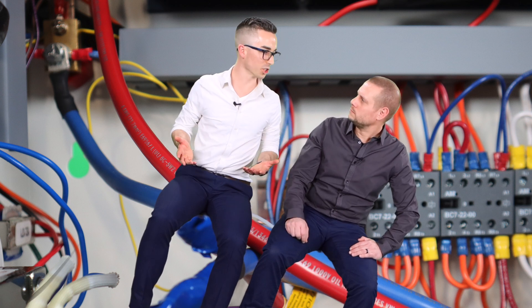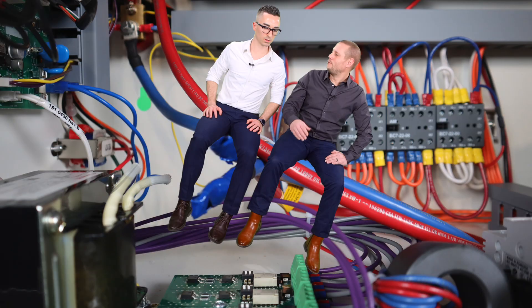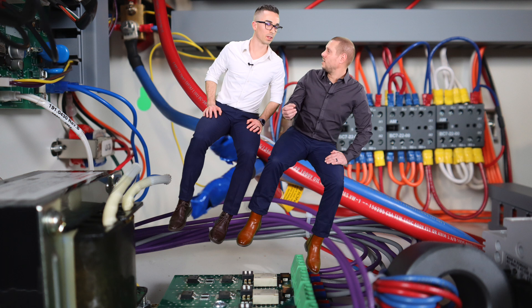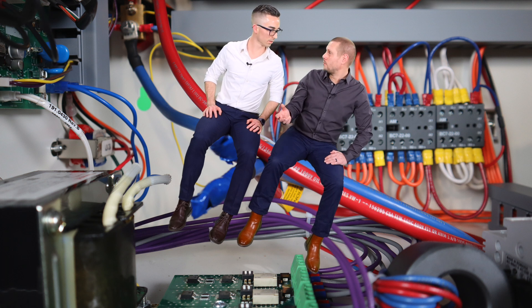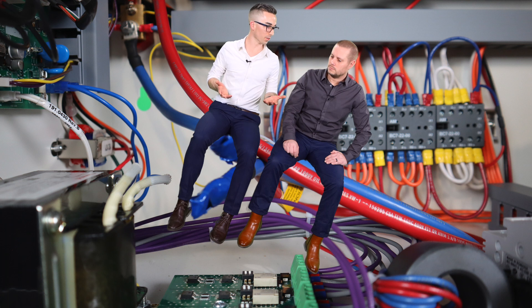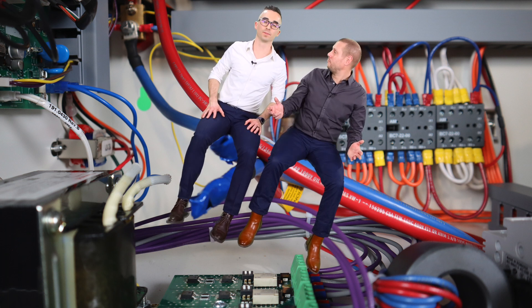Oh, so like load shedding. Exactly. For instance, if you have a thousand watt inverter, you can put more fixtures on — up to 3200 watts at 120 volts. So that allows me to get more out of my inverter than say what the part number says? Exactly. More for less. Okay, so that's awesome. What else can you tell me?